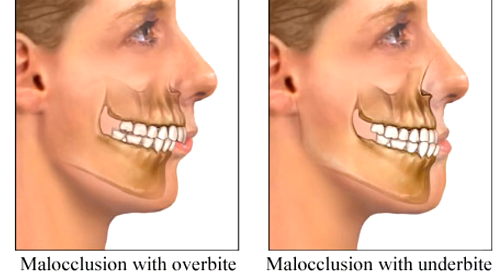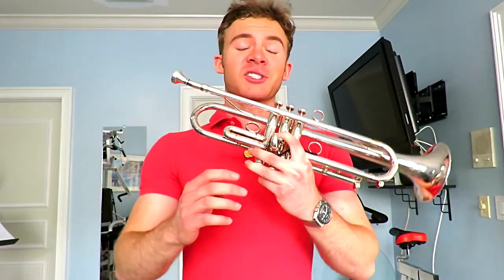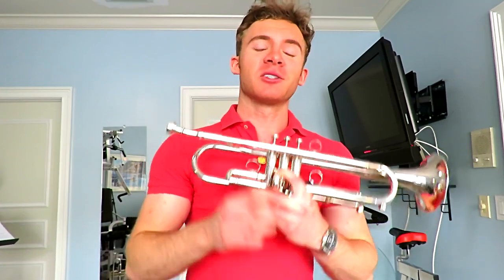I'll make this easy for you. You either have an underbite or an overbite. Your type has a huge impact on how you play the trumpet. It's crucial that you know your own type so you can optimize your playing and surpass your potential. Now do you have an underbite or do you have an overbite? Answer the question up there and shape the future of the trumpet world.